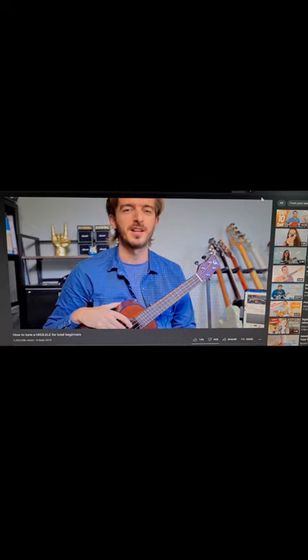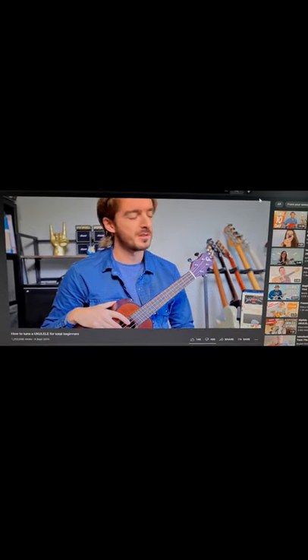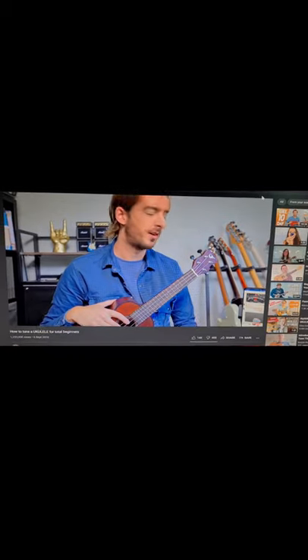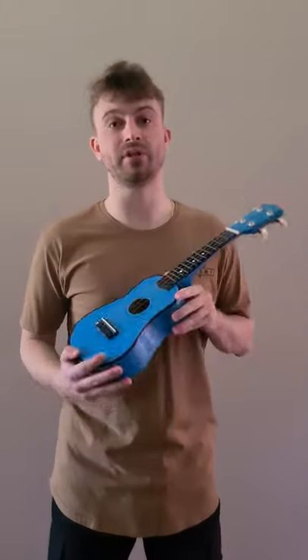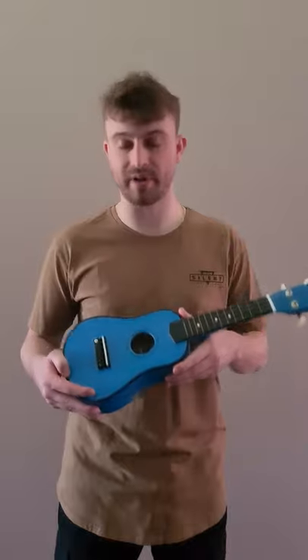After not knowing how to tune a ukulele myself, I went to YouTube to find someone who better knew how. Through watching copious amounts of YouTube videos, I was helped by certain phone software to correctly tune my ukulele to play the four notes of G, C, E and A.